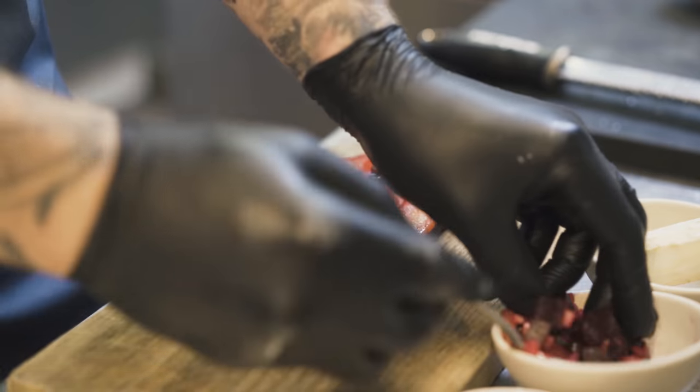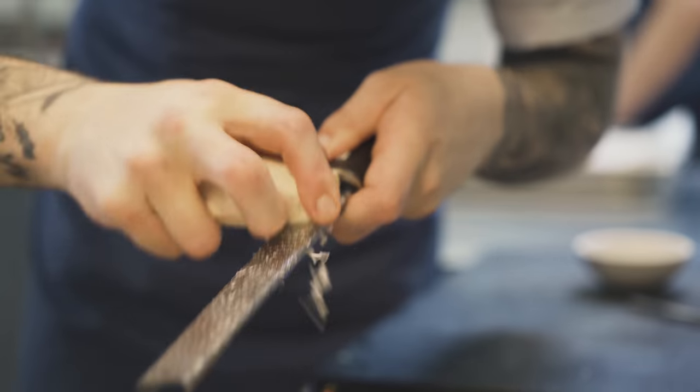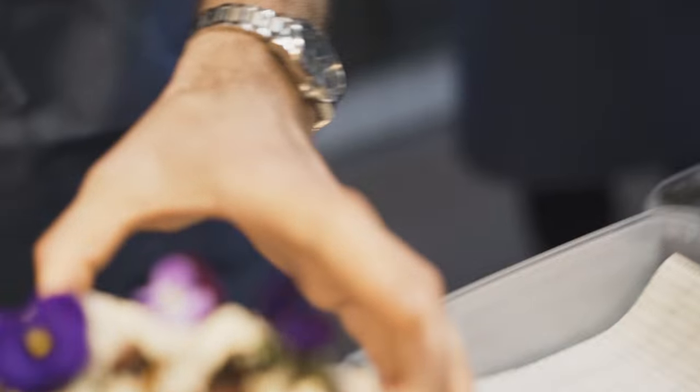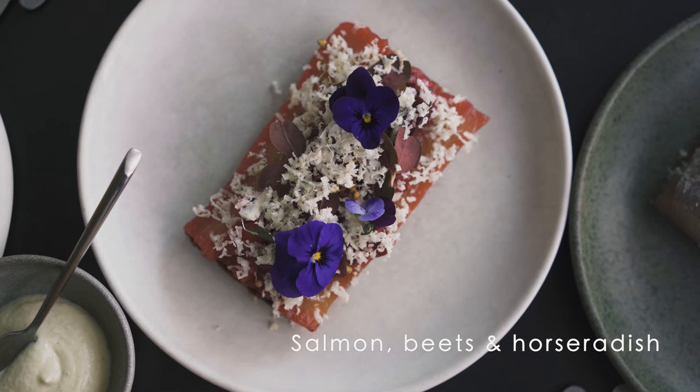Then we have graved laks, which is cured salmon with beets and brun faring, which is like a Danish muscovado. Smoked beets on top of it, grated horseradish, and an emulsion made with horseradish.